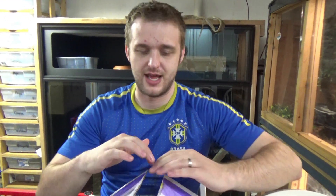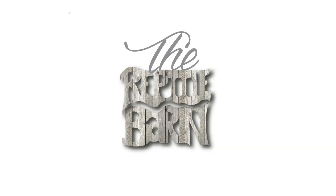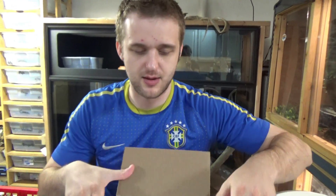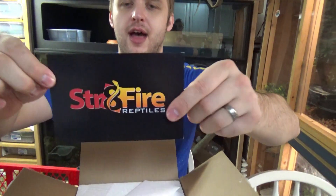Good morning YouTube, welcome to the Reptile Barn. We have another unboxing for you today. This comes from Straight Fire Reptiles.